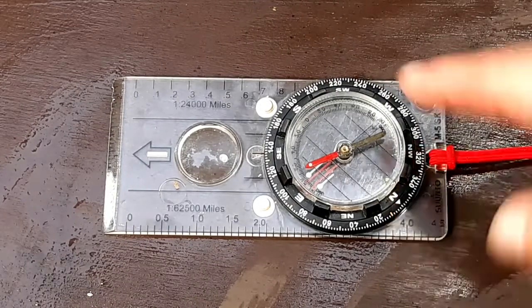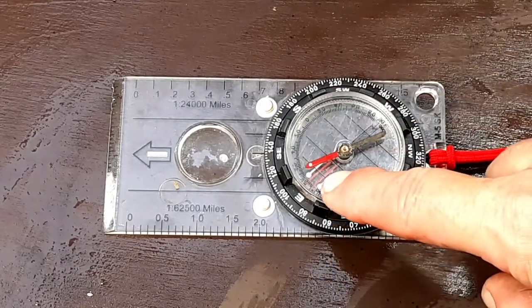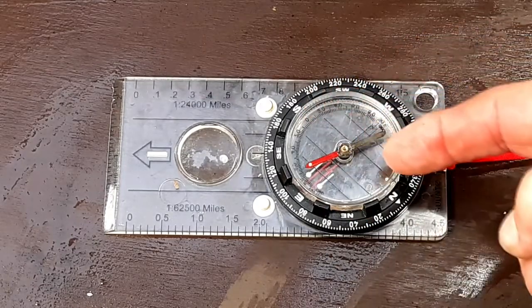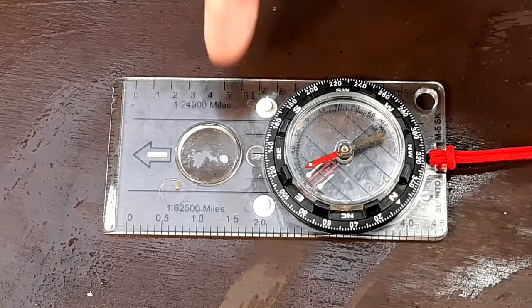The compass is perhaps not considered a necessary piece of equipment for the five C's of survival, but it is for the 10 C's, and you need to know how to use it so that you don't get lost.